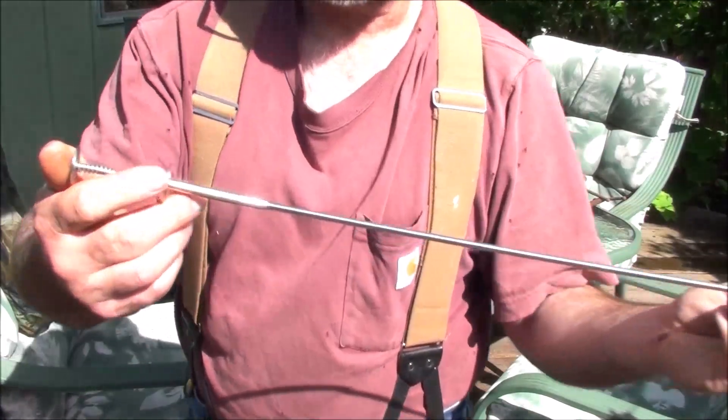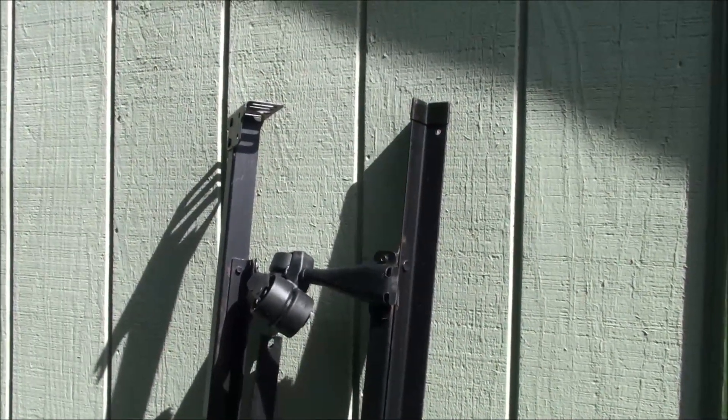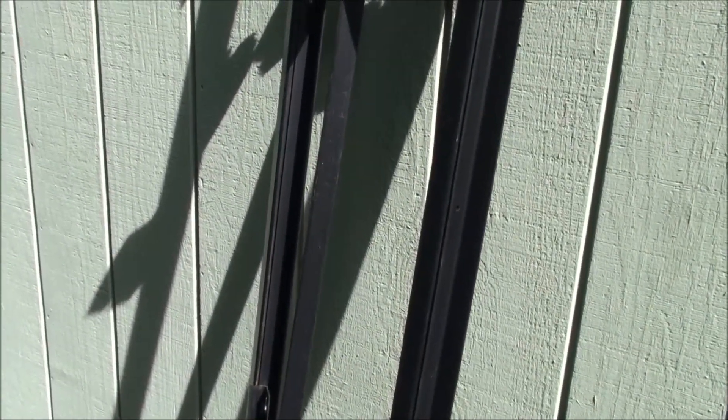I picked that up for next to nothing — looks brand new. I also picked up a couple of bed rails from the free pile. I collect bed rails for the angle iron in them. They've actually got really good angle iron, and I use it for different projects. Heidi might be able to link above where I show how to make a drying rack — I make drying racks and all kinds of different things out of angle iron. I grab bed rails whenever they're a dollar or free.